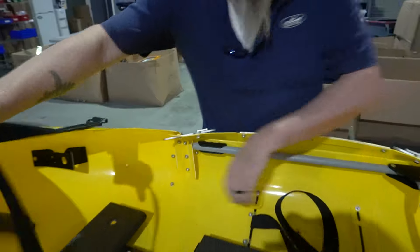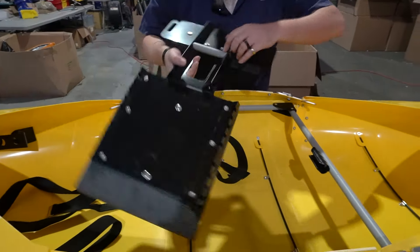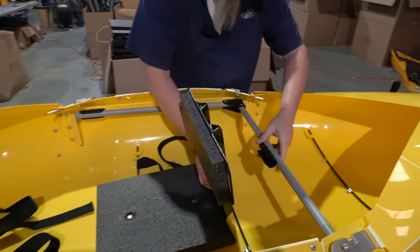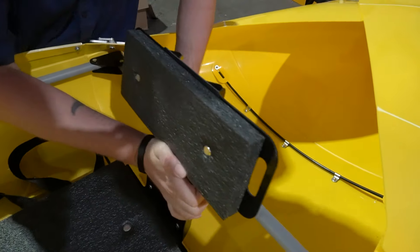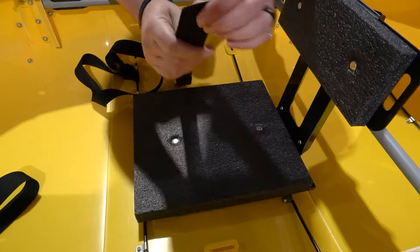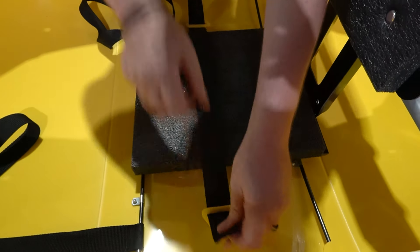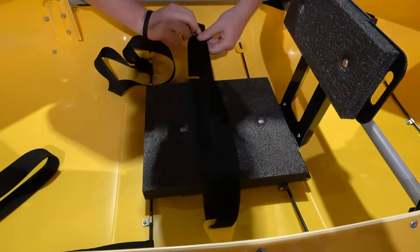Now that that's done, we'll insert the seat. On this new model, you'll see a pipe on the back that attaches right to the seat cage. Once that's popped into place, you'll put that on this back bar. Take your Velcro strap, fuzzy side down, and strap it into place.